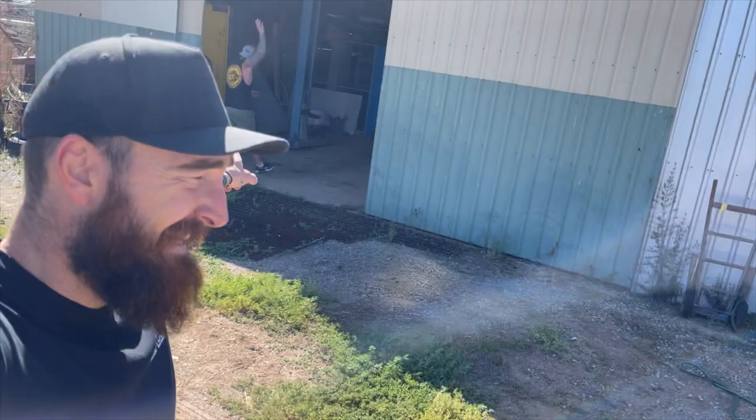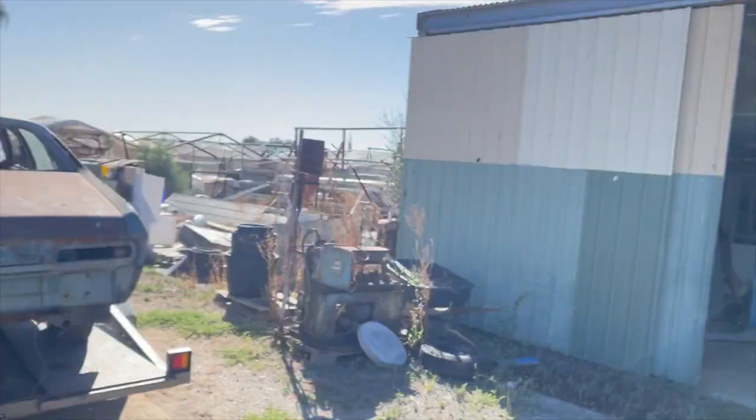All right guys, welcome back to the channel. I am here with Mark. We are picking up the XT, taking it back to the shed and going to start sussing out what we need for this build.